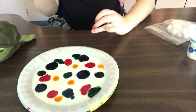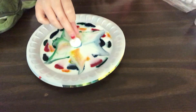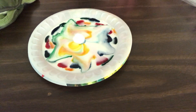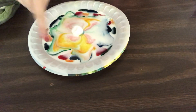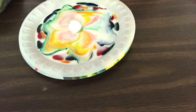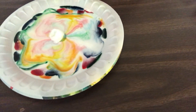All right, now for the fun part. Whoa! That looks really cool. See how it's coming out from under the cotton ball? That looks so cool. And it's still going.